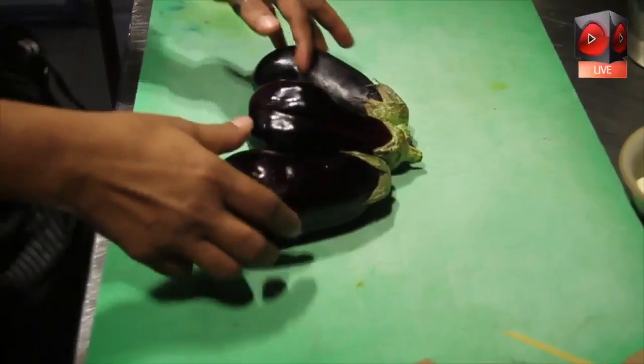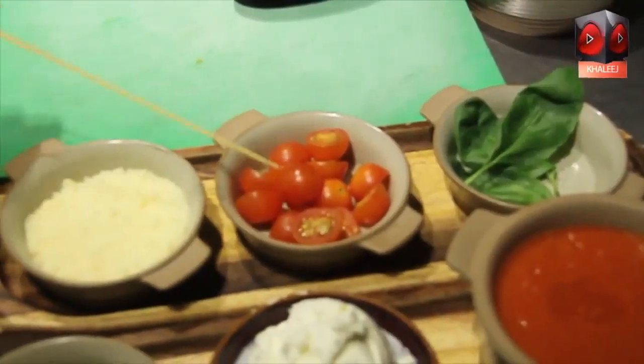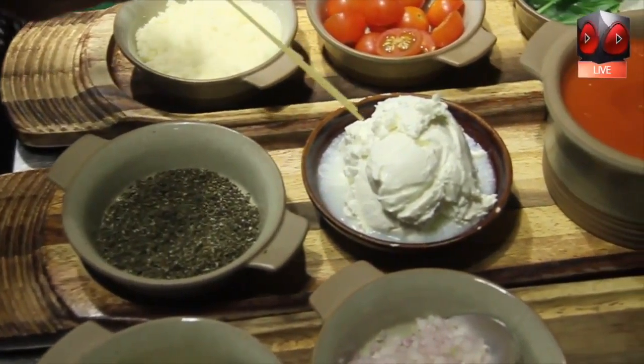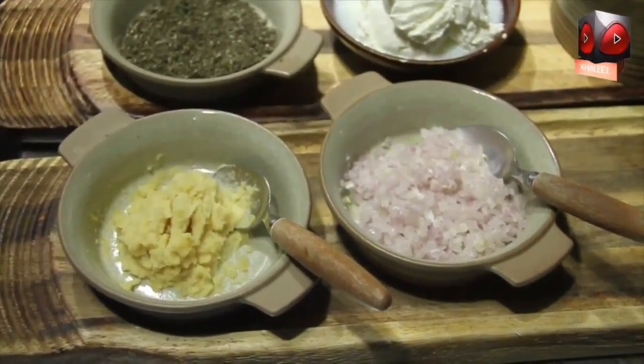So the ingredients are: we have fresh eggplant, basil leaves, cherry tomatoes, grated Parmesan cheese, fresh herbs which are thyme and rosemary, mascarpone cheese, tomato sauce, chopped onion, and garlic paste.